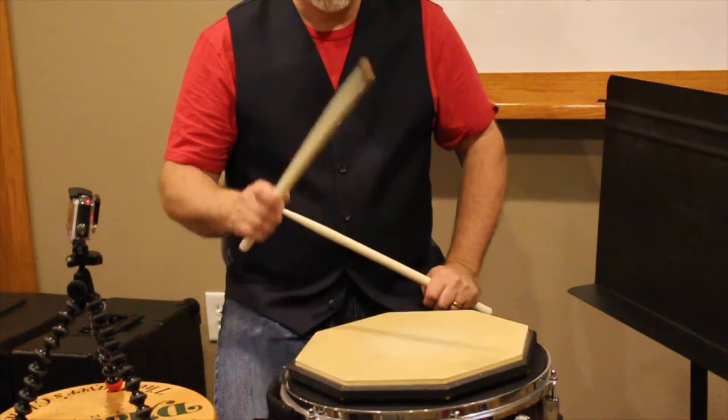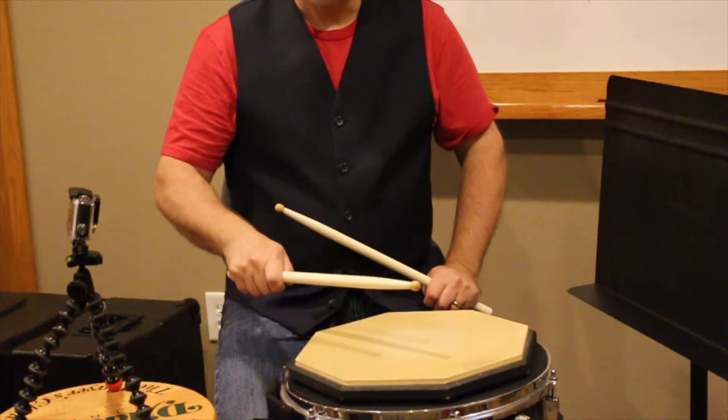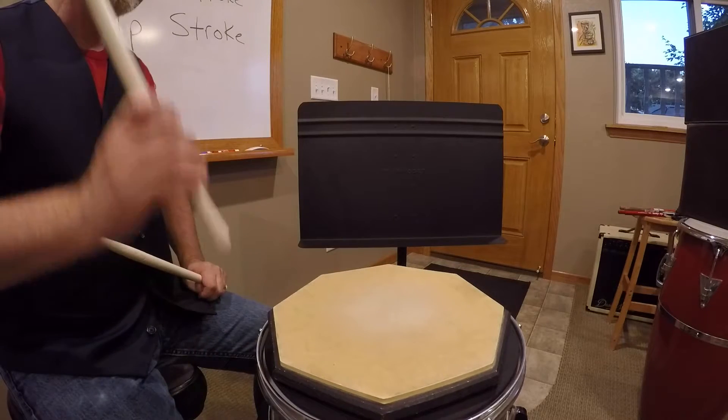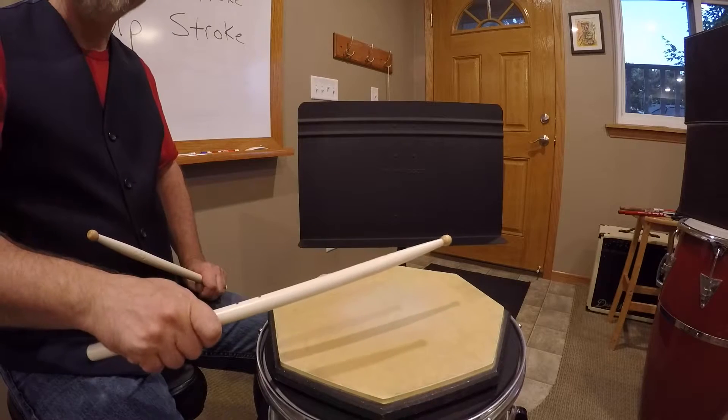So we have our full stroke, and if I stop it down we ended with a down stroke. Full strokes — ended, so it's down.